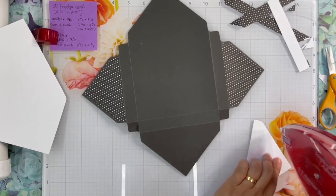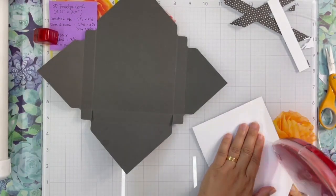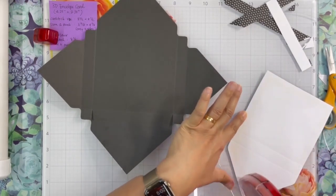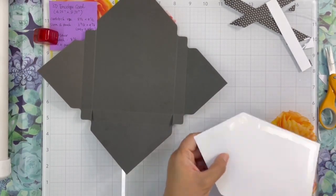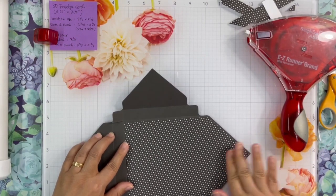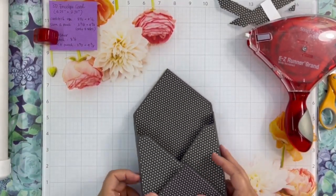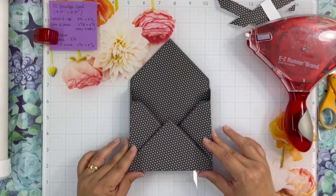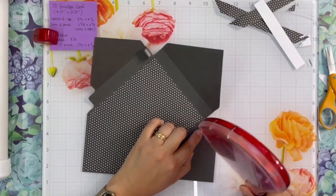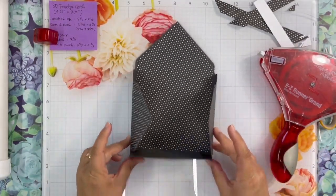When I was done adding each piece of the mat on the flap, I flip over the envelope to add the inside liner. After adding the adhesive, I carefully line it up and push gently to make sure it attaches well. This is how the envelope box looks after adding the liners and the mats. Now it's time to make this into a box. I used the same permanent adhesive runner, but you can also use double-sided tape or liquid adhesive.